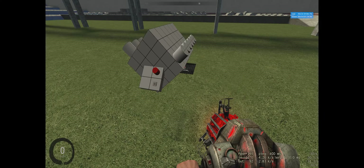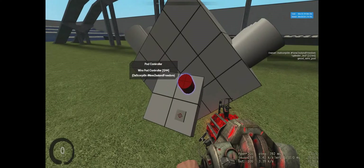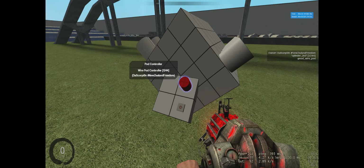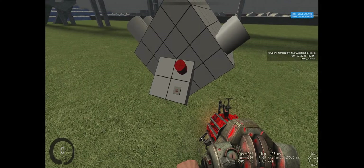First things first, you want to spawn a plate — doesn't matter what size — and put your E2 on it along with the pod controller. The reason I put them on a plate is because they are entities. When an entity is on a moving object it creates lag on the server, and with multiple vehicles that can really slow things down. If you put them on a stationary prop like this plate, they're not moving but they're still doing the exact same thing, just stationary.